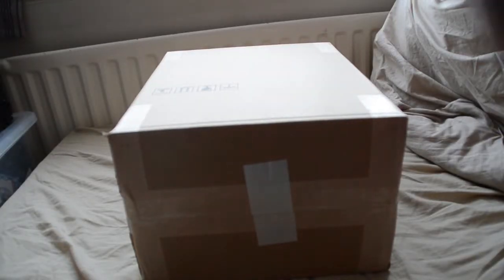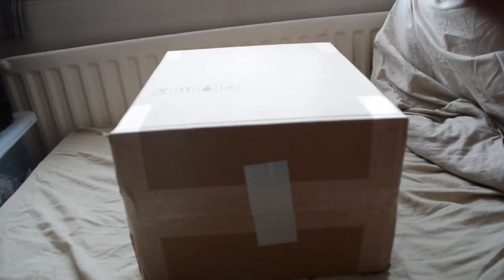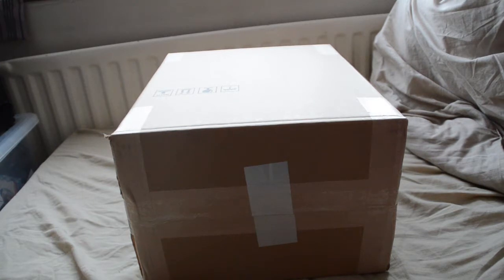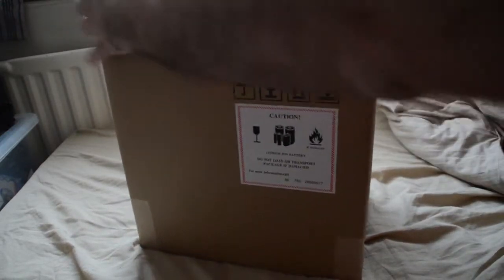Hello everybody and welcome back. So what have we got here? I will tell you exactly what we have got. Please note, we don't get given this stuff, this is all bought. I am just going to open it up and surprise you. Here we go. This is all exciting stuff.